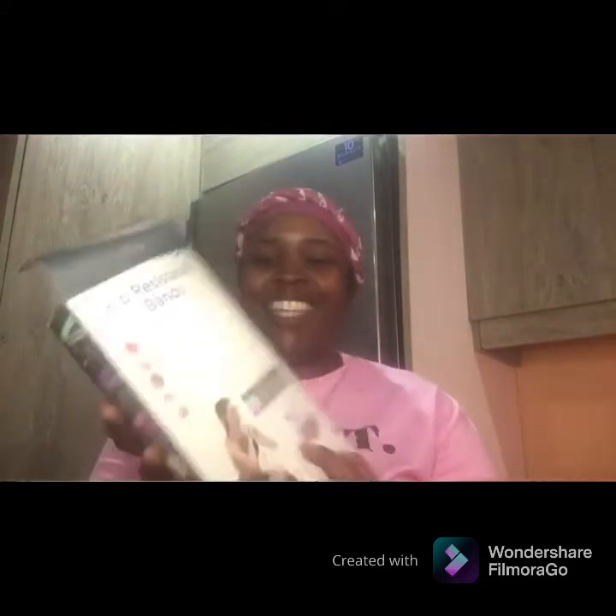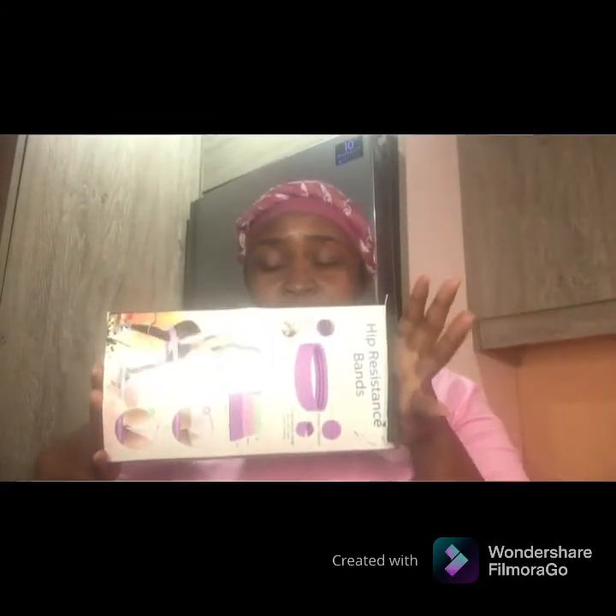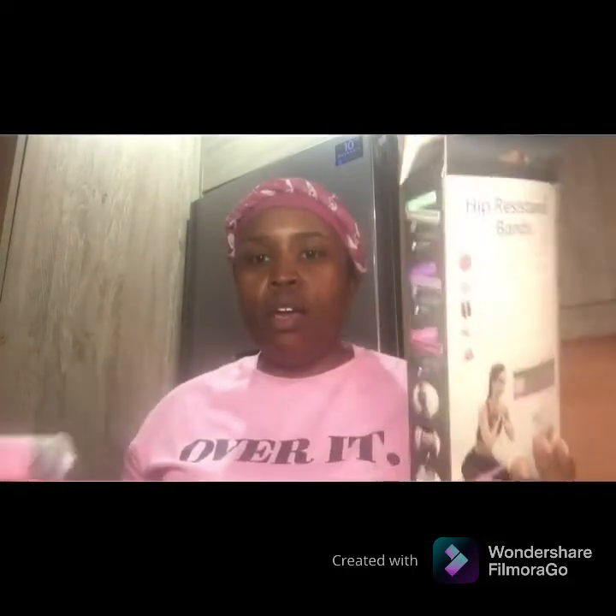The second item is hip resistance bands — I'm so excited about these! I'm going to do a separate video on how they work, and I'll also be wearing them in my next workout video. Inside the set there are three bands: a light, a medium, and a heavy.